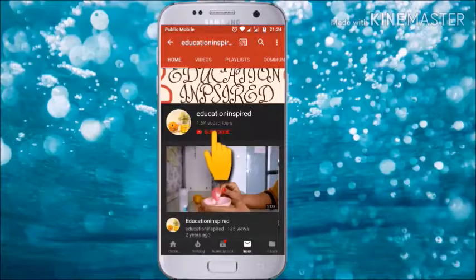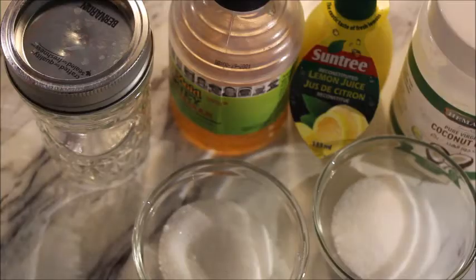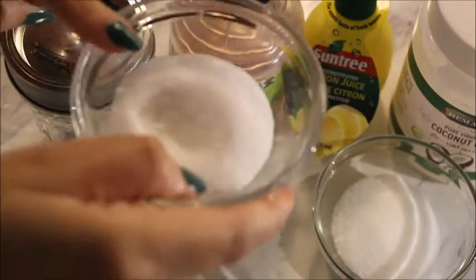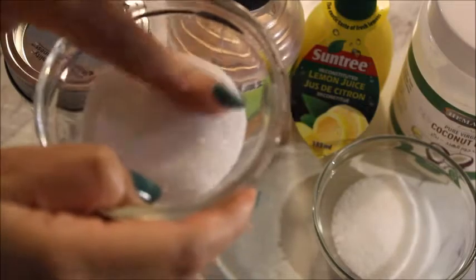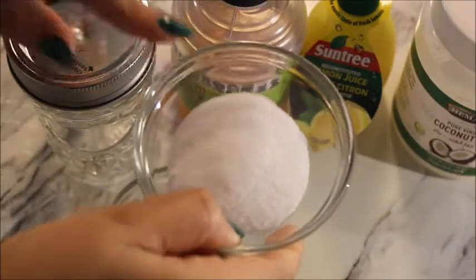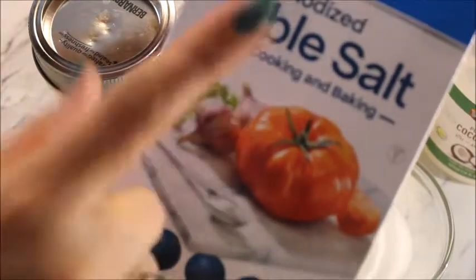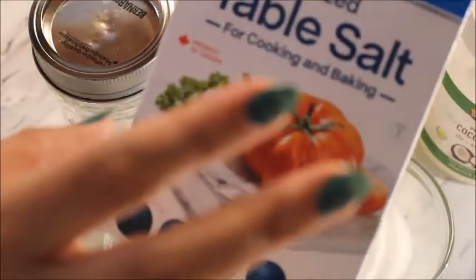Subscribe to my channel and hit the bell icon so whenever I post new videos you get the notification. The scrub is really easy. You need two tablespoons of sugar — you can take granulated sugar or the type I have which is not granulated, it's okay. The next thing you need is two tablespoons of salt. I have table salt, but if you have sea salt or any other salt you can use that too.